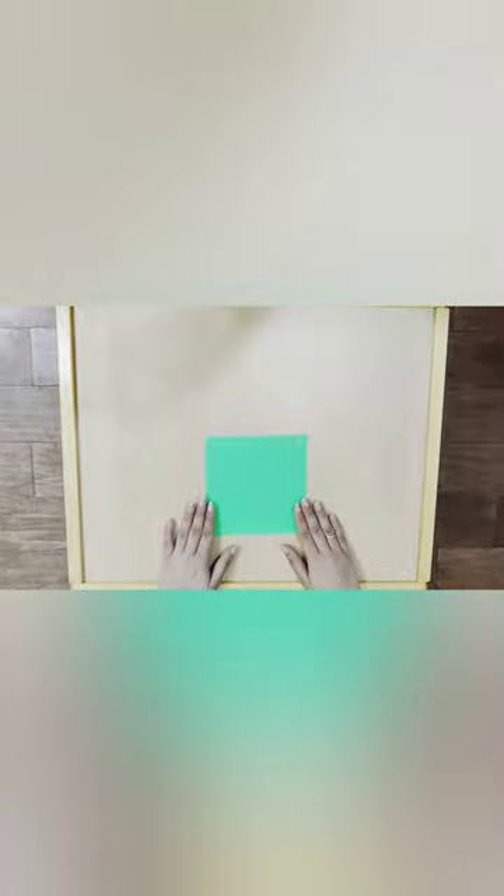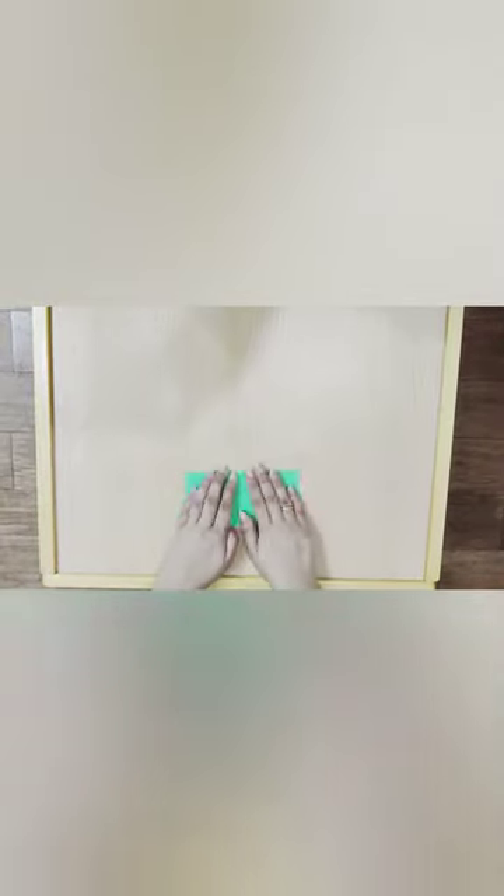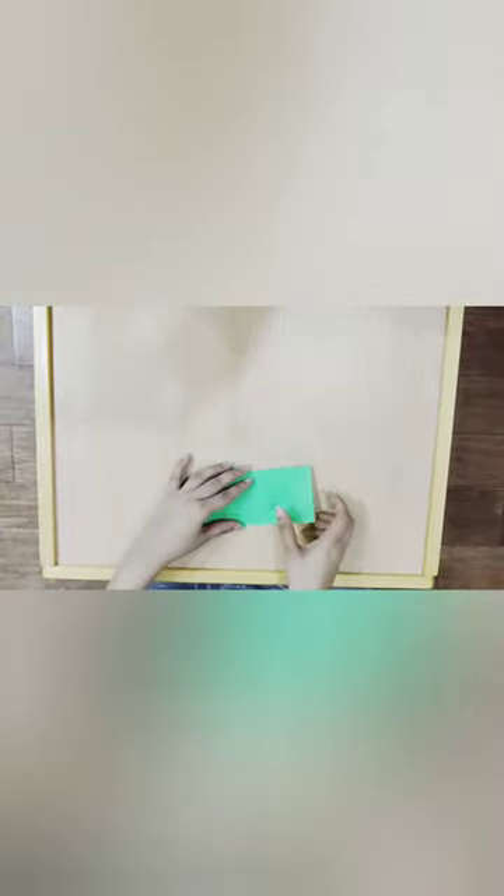For this we need one origami sheet. We will turn the origami sheet like this, then we're going to fold it into half and crease it properly, and then fold it one more time.